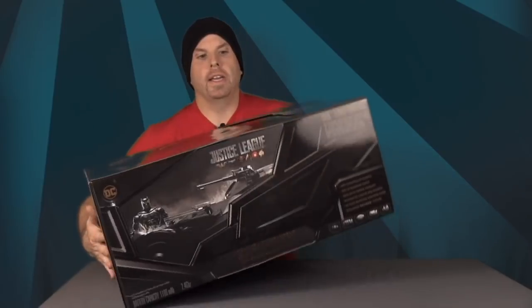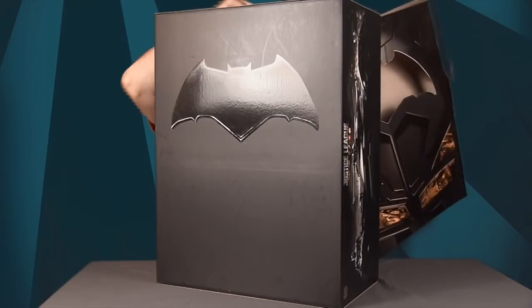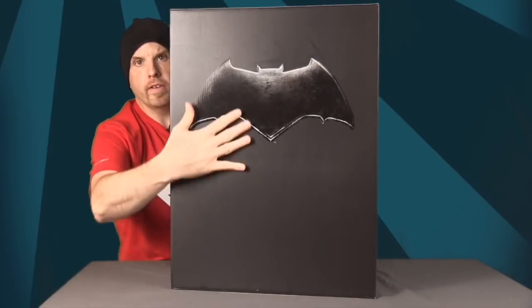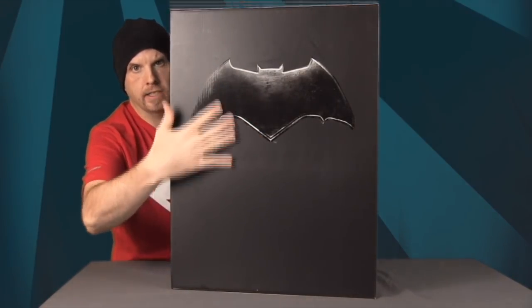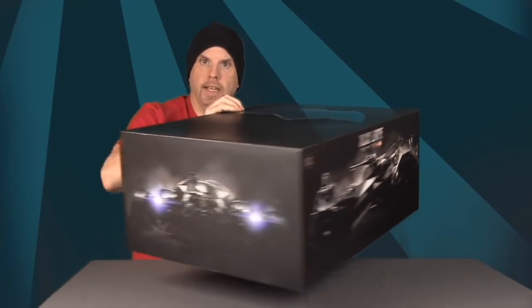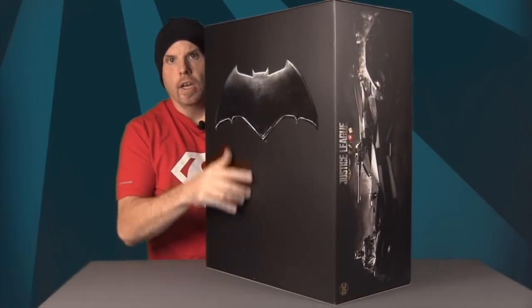It's very heavy too, since this version has all the electronics. I can pick it up, but it definitely has some weight to it. You can then lift the slip case off — it just slides off — and on the front and back of the inner box you've got the bat symbol, with the sides showing the Batmobile from each angle.